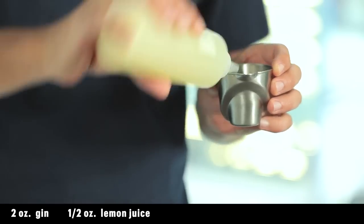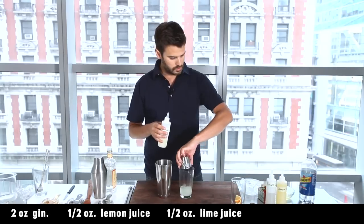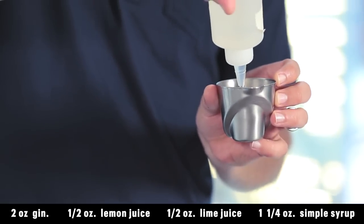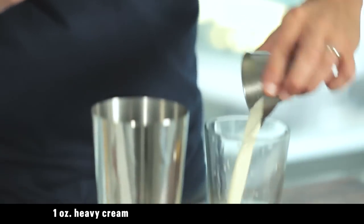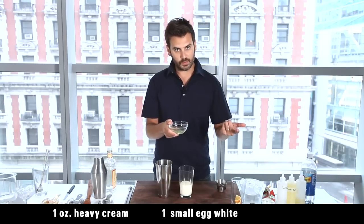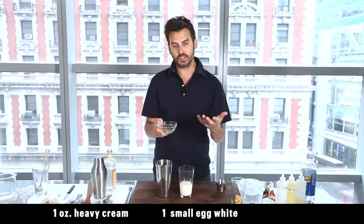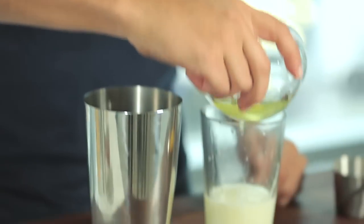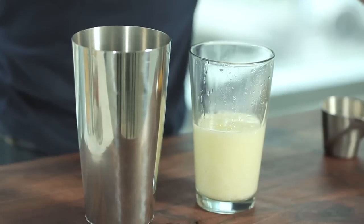We have our gin. Half ounce of lemon juice, half ounce of lime juice, ounce and a quarter of simple syrup. Then we're going to add a little bit of heavy cream. And then we're going to use the egg white, which every Ramos Gin Fizz has. I have a fresh farm egg that we got at the farmer's market this morning — that's what I would recommend using, though you can certainly buy pasteurized egg whites. So there goes the egg white, and this is going to create an amazing kind of foam on this drink.